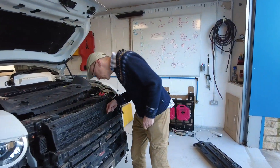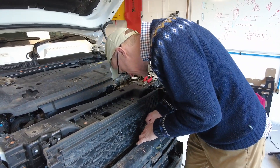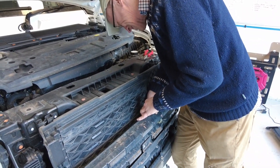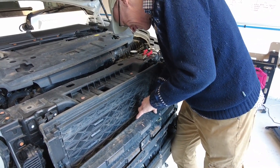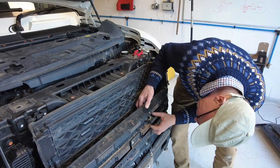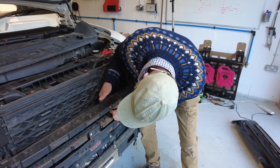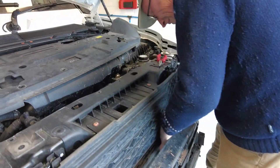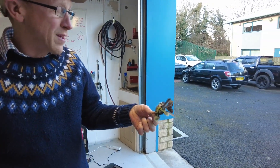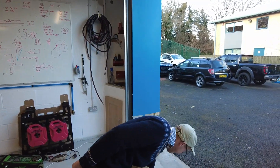We'll get the bird out of the grill - oh, he's a bit rigor mortis-y. The description is worse than what's actually going on. He's properly in there. I got him - he was clinging on! We'll give him a respectful burial later.